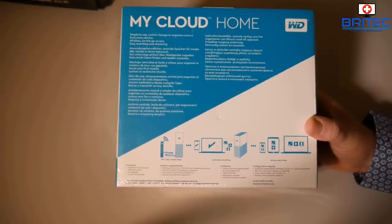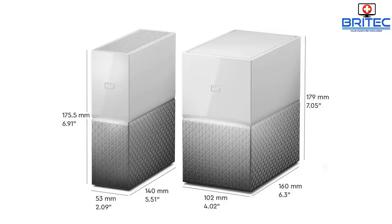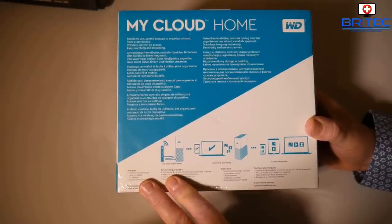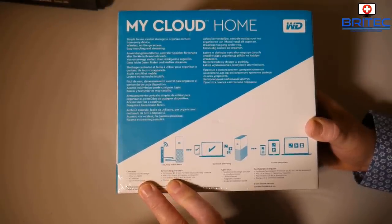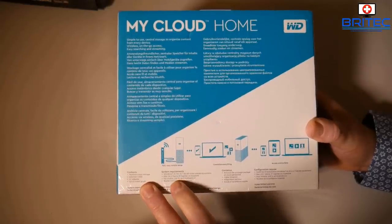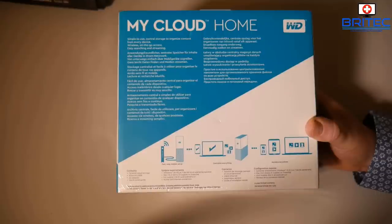It's got on-the-go access with the My Cloud Home app, so you can download the app and access it from anywhere and back up all your data. There are also two types: the single and the duo. The one I'm using is the single, which means it doesn't have two drives or a RAID setup. The duo does have two drives and you can set up RAID on it, making it more secure, and the duo versions go up to 20 terabytes.